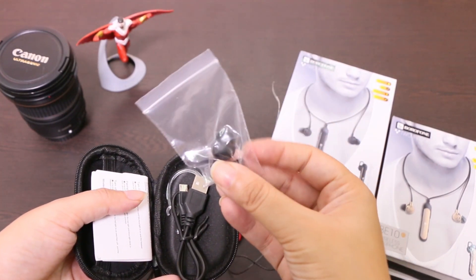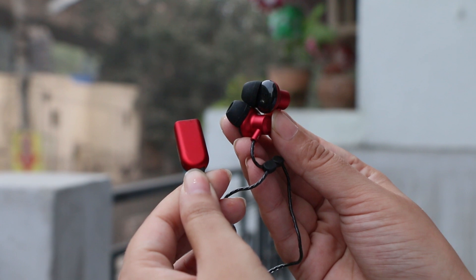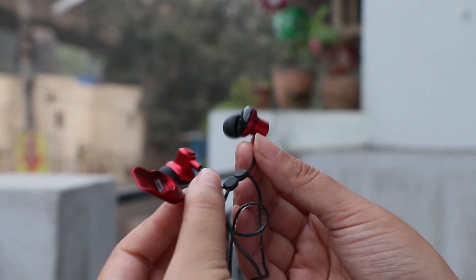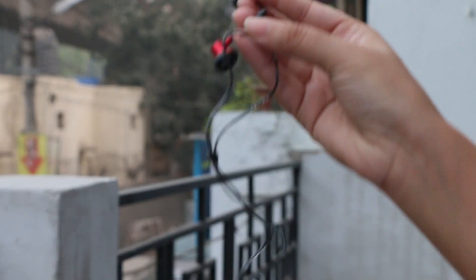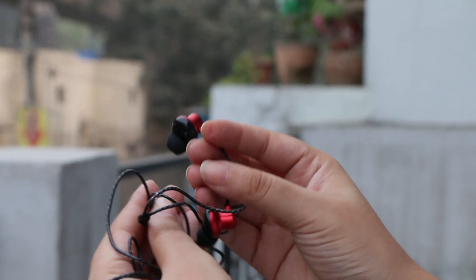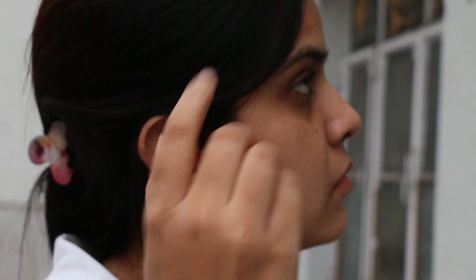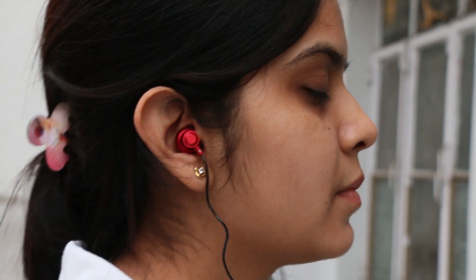These in-ear wireless headphones have a unique design which I haven't seen before on any pair of earphones. The earbuds are made out of plastic and the ear tips are angled for better fit. The wire is transparent, thin, and very lightweight — probably to reduce the overall weight of the headphones. This wire needs to be adjusted so it becomes wearable like a necklace around the neck. It can also be used the other way around, but the necklace style is very comfortable and keeps the buds in place.